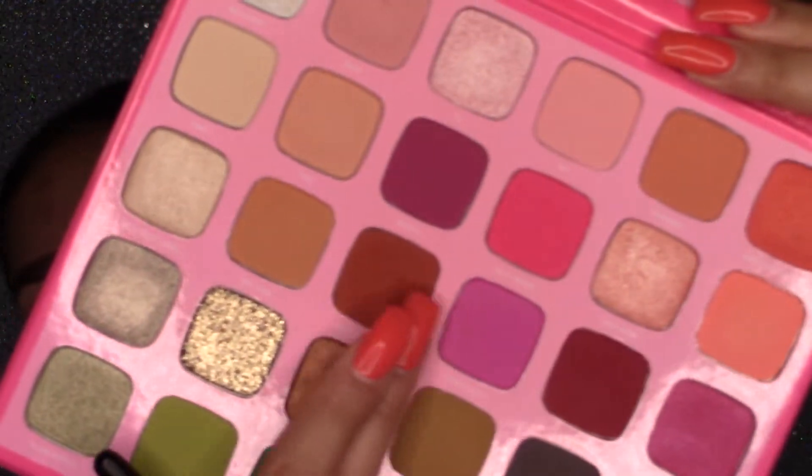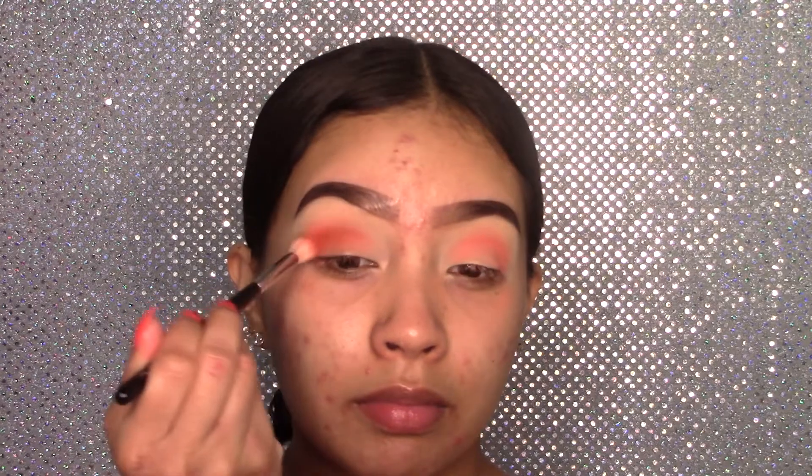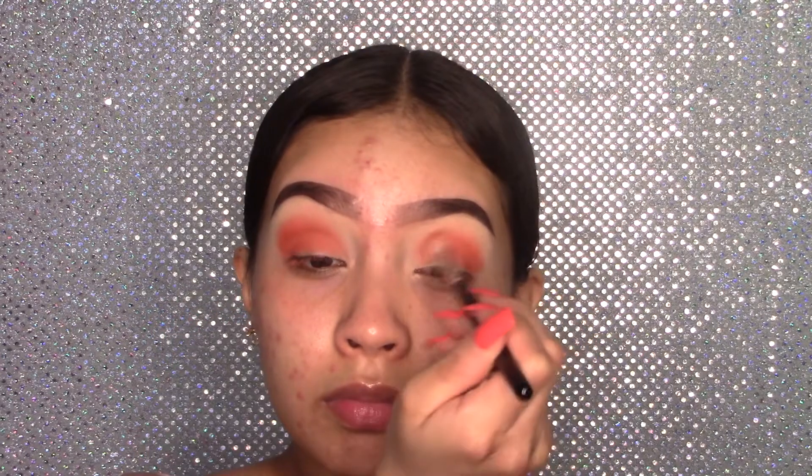Now I'm going to grab the shade Los Angeles. Using the same brush, I'm applying this in the crease. I'm in love with the shade Los Angeles. Now using my Morphe M433 brush, I'm going to grab the shade Calabasas and start applying this in the outer crease.